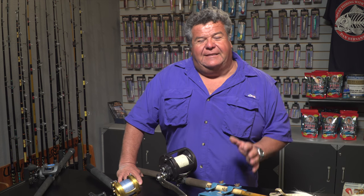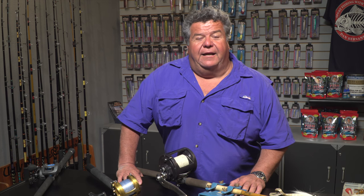Hey guys, in my series on rock fishing, some of you have been asking me for more and more information since the rock fishing season just opened this month here in California, especially down here in Southern California. You guys were asking me some good tips and techniques for gear and methods that I use to catch rockfish.